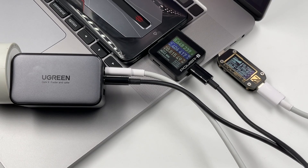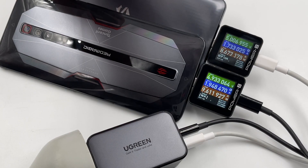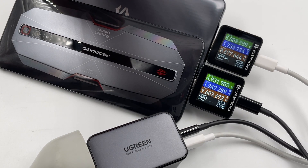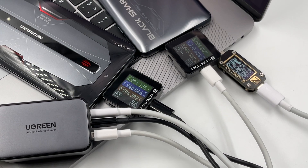When using USB-C1 and USB-C2 to charge two devices simultaneously, the power will be 40W and 20W. When using USB-C1 and USB-A to charge two devices, the power will also be 40W and 20W. Finally, when charging two mobile phones and a laptop at the same time, the output is 40W, 10W, and 10W respectively.